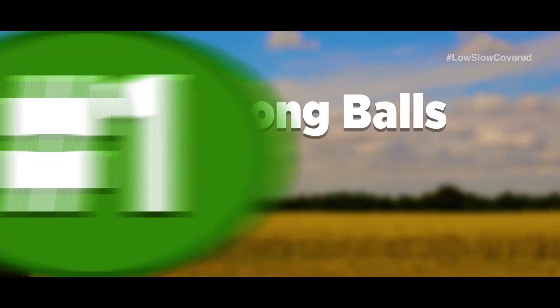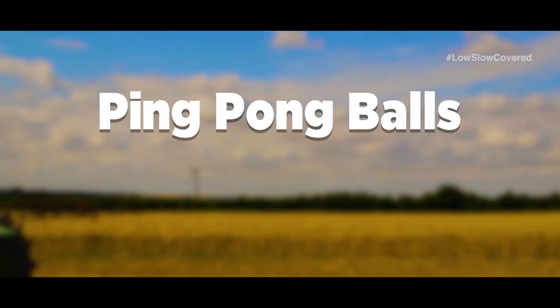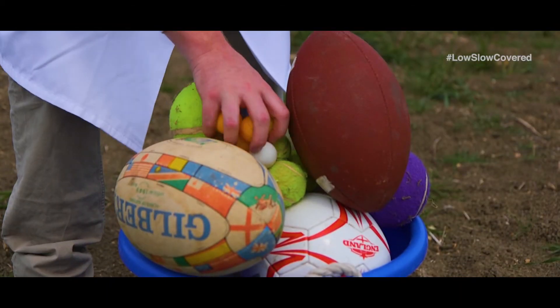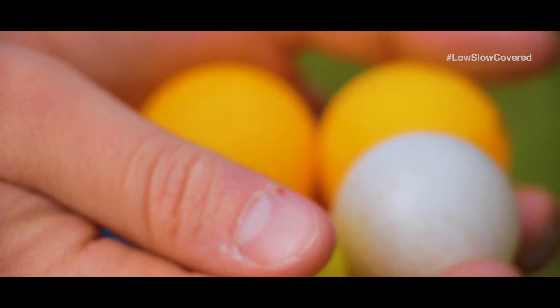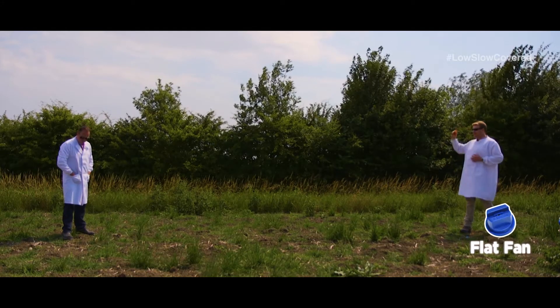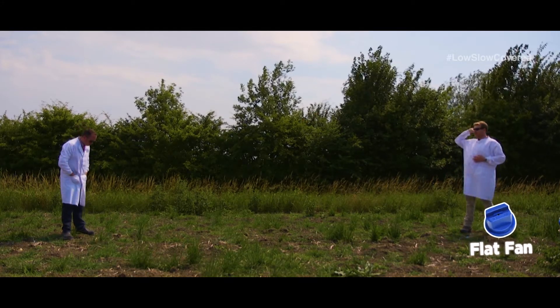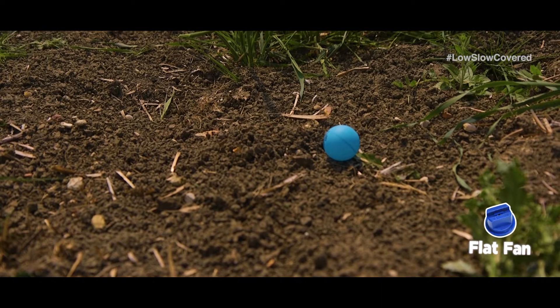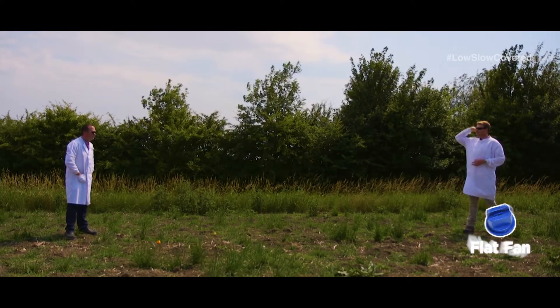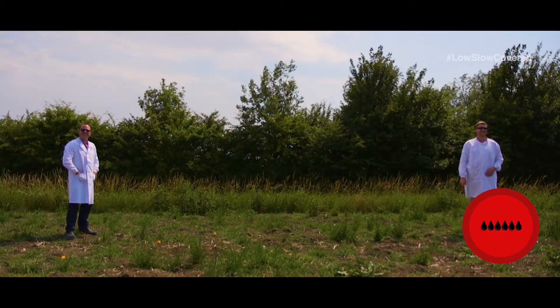These ping pong balls represent the small droplets typically produced by flat fan nozzles. They can easily get carried away by wind or thermal updrafts, particularly when spraying bare soils. And if we look at our nozzle suitability meter, that's a big red stop for pre-em application.